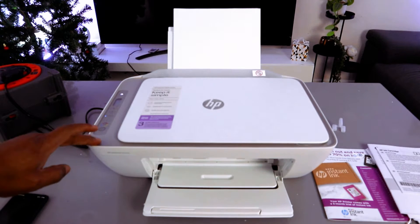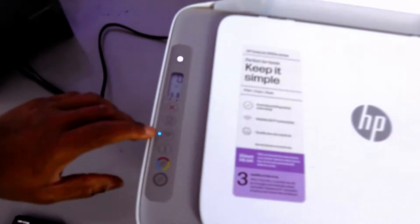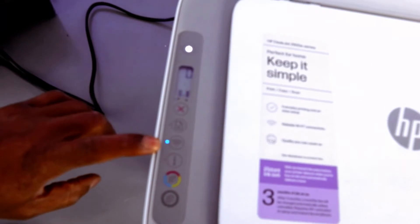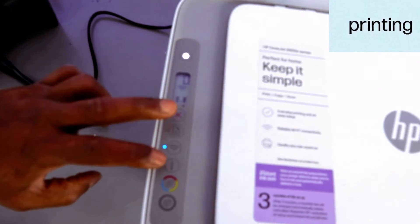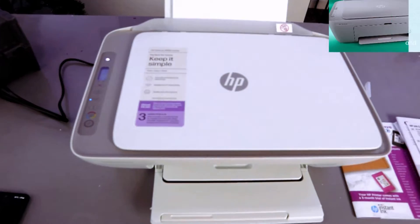This is the HP DeskJet 2820. I'm going to show you how to connect this printer to a Wi-Fi network. The printer is already in wireless mode, which is why the Wi-Fi light is flashing. If you are setting this printer up for the first time and the Wi-Fi light is not flashing, you need to press the Wi-Fi and Cancel button together for three seconds.